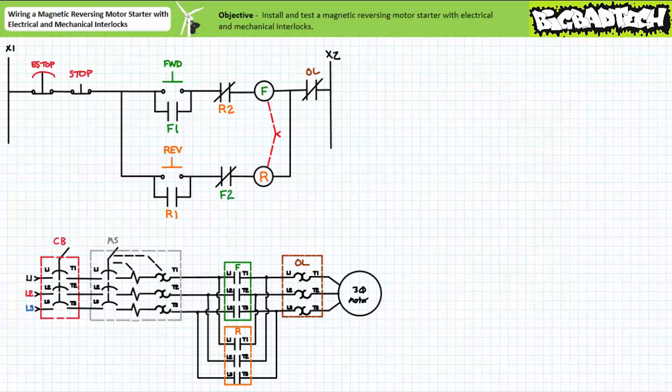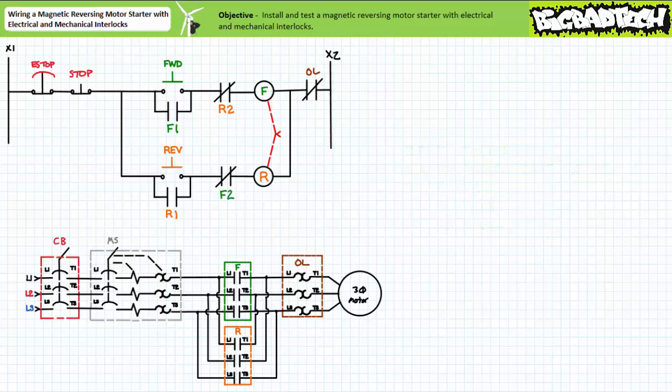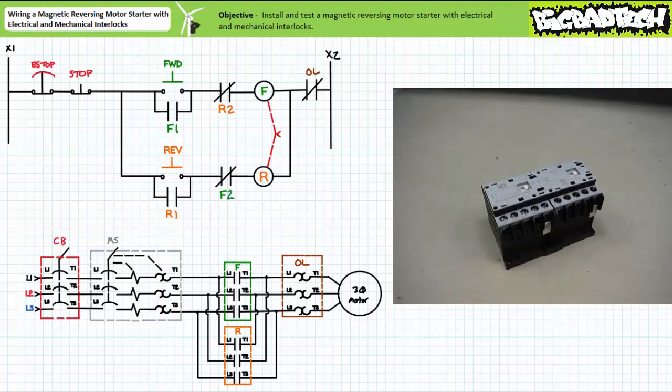Next, we need to assemble the primary circuit consisting of paired contactors. The magnetic reversing motor starter with electrical and mechanical interlocks will require two contactors, two auxiliary contact blocks, one overload, and a mechanical interlock unit — and optionally a pre-configured reversing motor starter wiring kit. Start by bringing the contactors into close physical proximity and clipping the base together using the provided clips. Then install the mechanical interlock unit on top. The mechanical interlock prevents the physical movement of the opposite contact carrier — by all means, test it out.